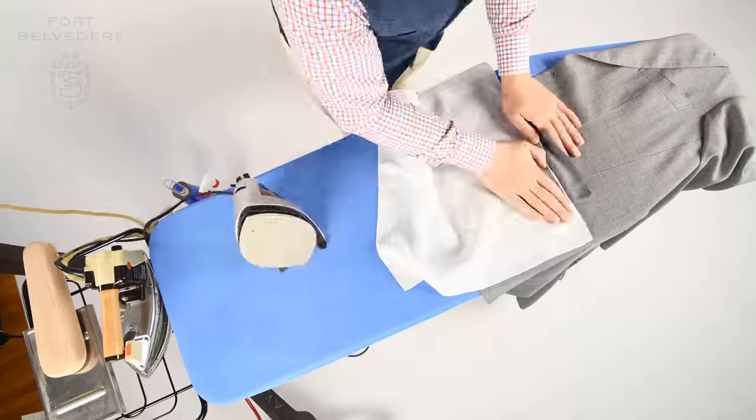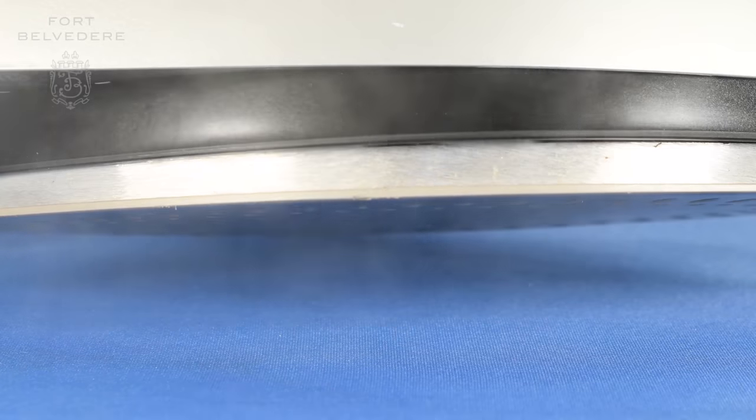Today we discuss how to iron a suit jacket or press a sport coat. First of all, the easiest way to remove wrinkles from a jacket, especially if it's made out of wool, is with steam.